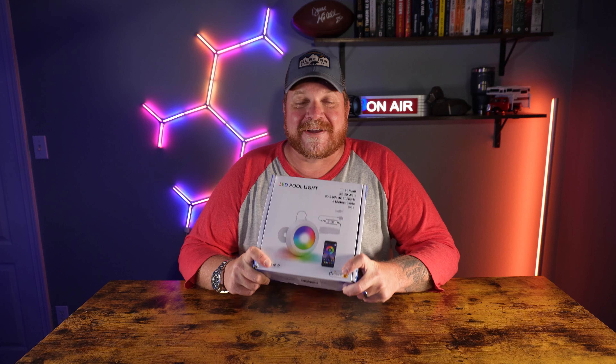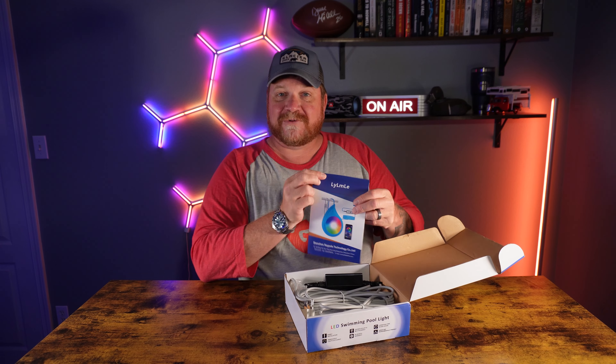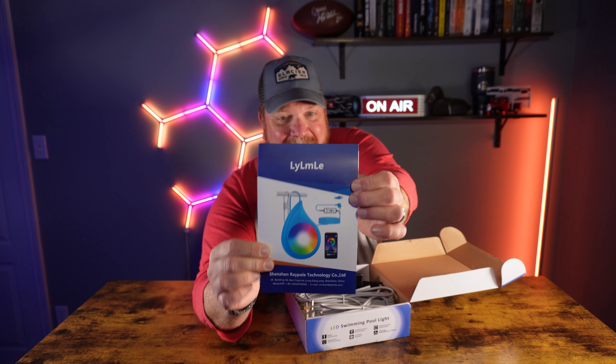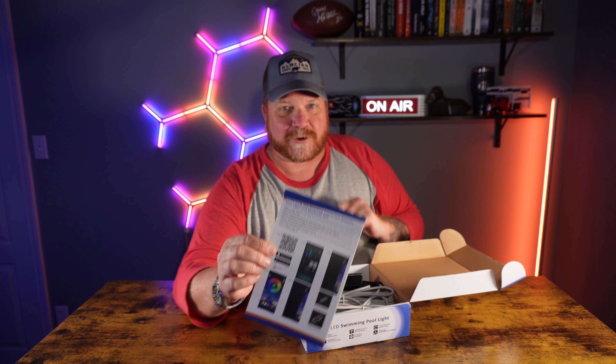What I've got here is a magnetic pool light for above-ground pools. Let's go ahead and open it up. I'll show it to you and then we'll bring it down to the pool and install it. First thing, it comes with its instruction book. I'm not even going to attempt how to say that name. And on the back of this book, there's a QR code that you can scan to get the app to control this light.